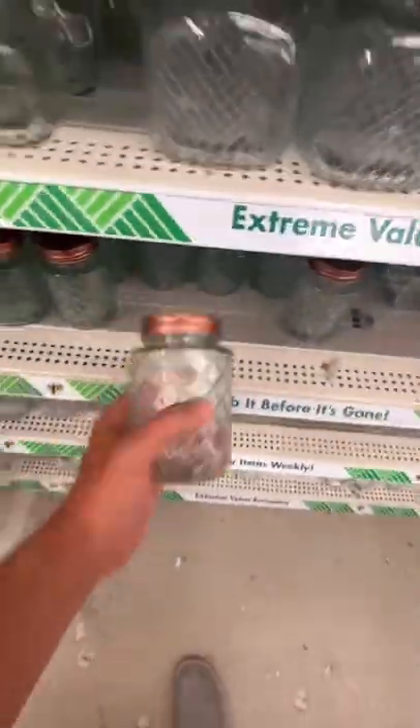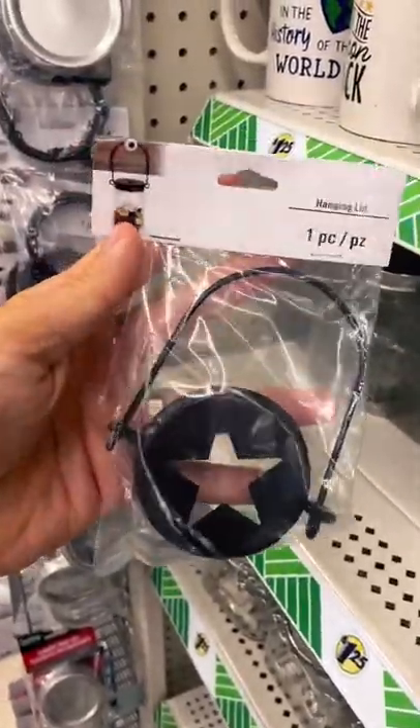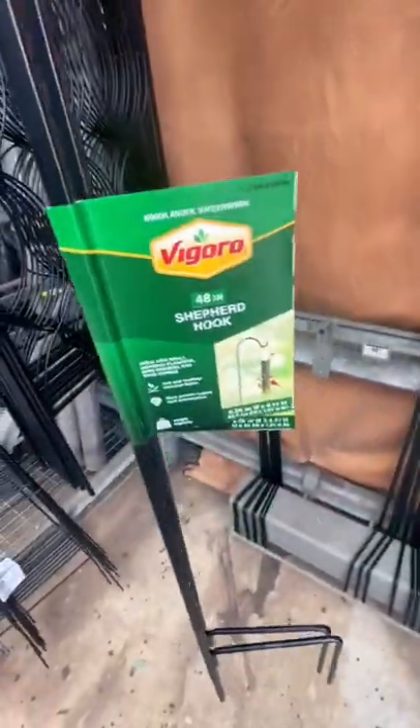This is the Dollar Tree Tiki Torch. Let's check it out. I went to Dollar Tree, which is a dollar store, and they had these mason jars. Then I found these mason jar lids with hangers on them. Then I went to a hardware store and I picked up some shepherd hooks that were really cheap — about eight bucks for the shepherd hooks.